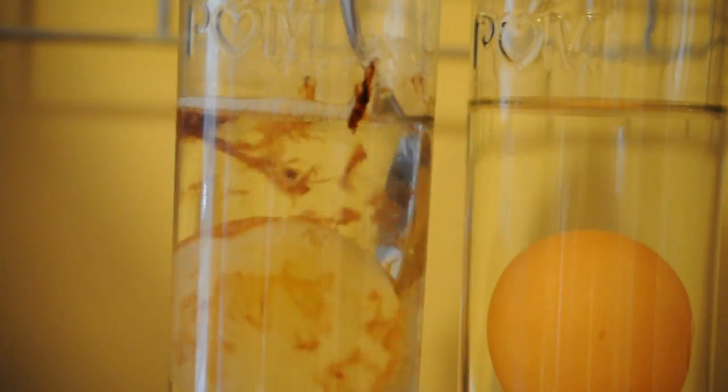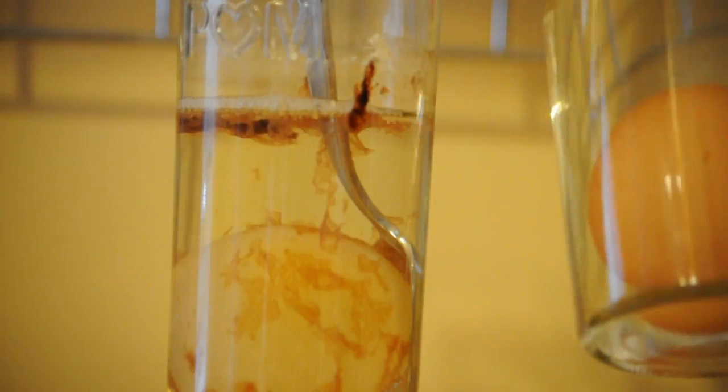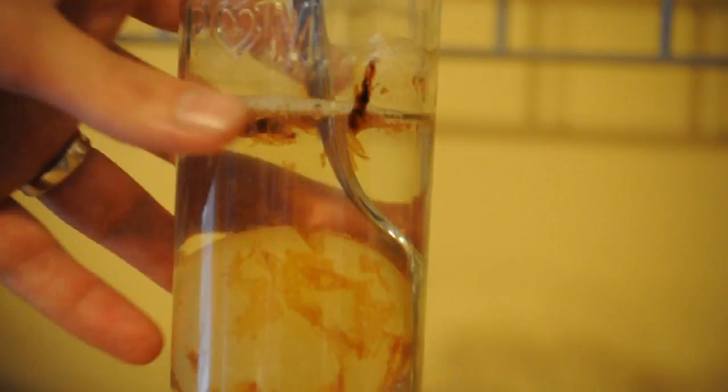Now let's take the egg out. The regular egg that's in water — you notice that nothing has changed with it, it just stayed the same. So I've got a little bowl here, and let's take this egg out. As we can see the egg is now kind of bouncy. It's still a little messy. So I'm going to go clean it off real quick. Here's our egg and it actually has the consistency of a bouncy ball.